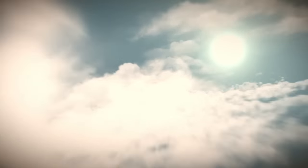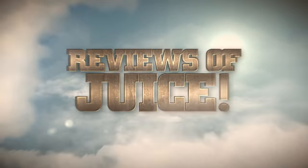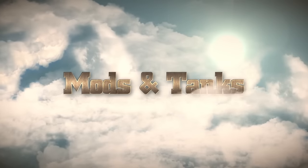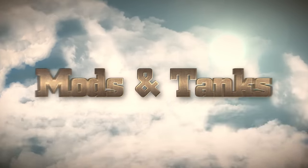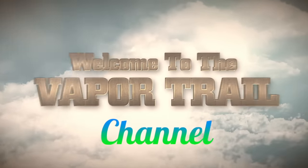Got a little vape mail surprise yesterday from Joyetech — the Cuboid Mini. Let's take a look. Welcome to the Vapor Trail channel. I'm Tony.